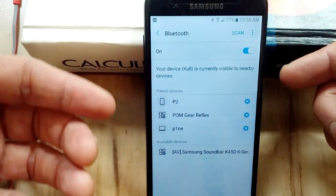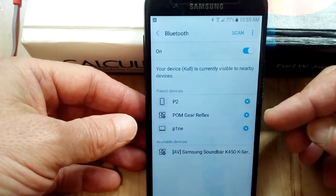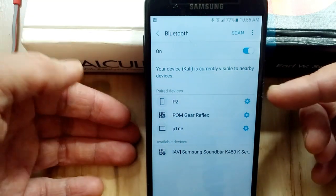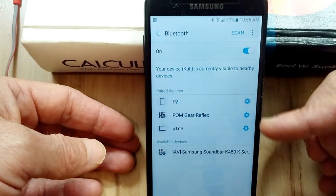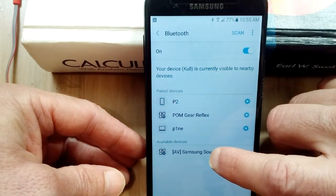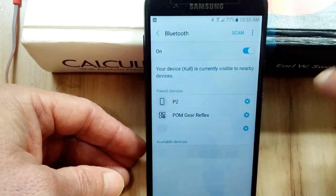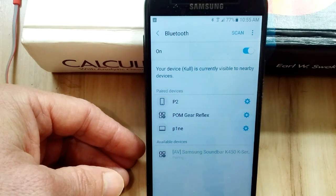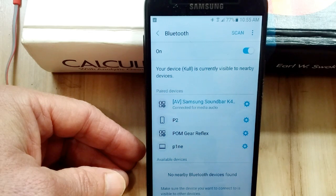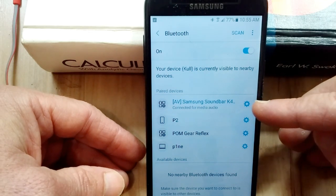Go under Settings, and under Bluetooth, you can see the devices that are available and ready to pair. These three right here all belong to me. I'll show you what happens — like this one down here, the Samsung soundbar. It's showing that I'm pairing with it, and it shows that I can connect to that.